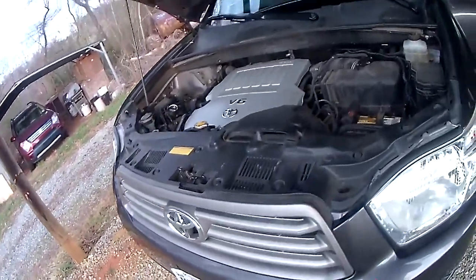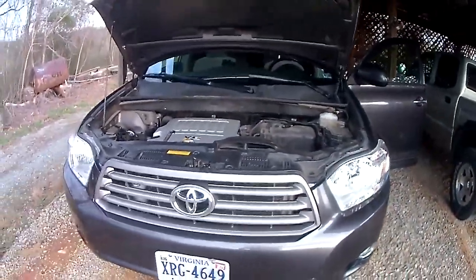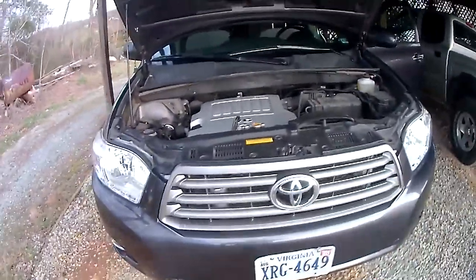Here we have a 2008 Highlander. They all have the rattling problem when they get mileage on them. I have a fix for it.